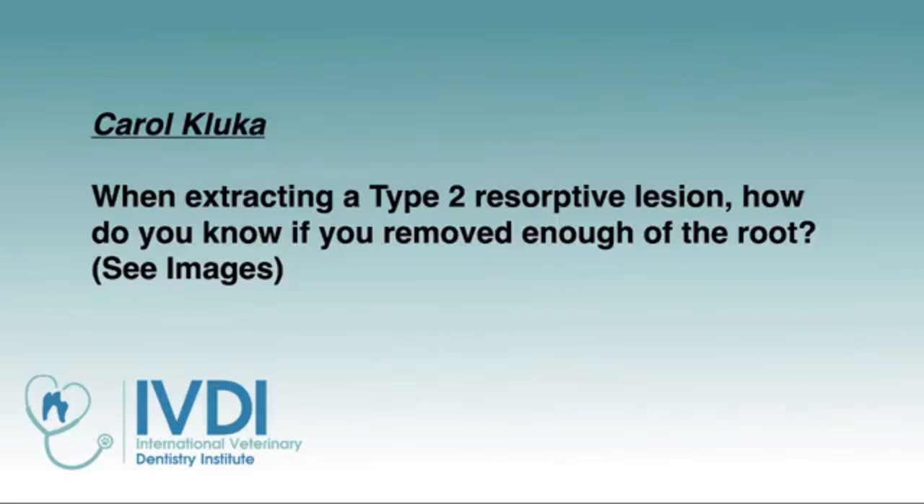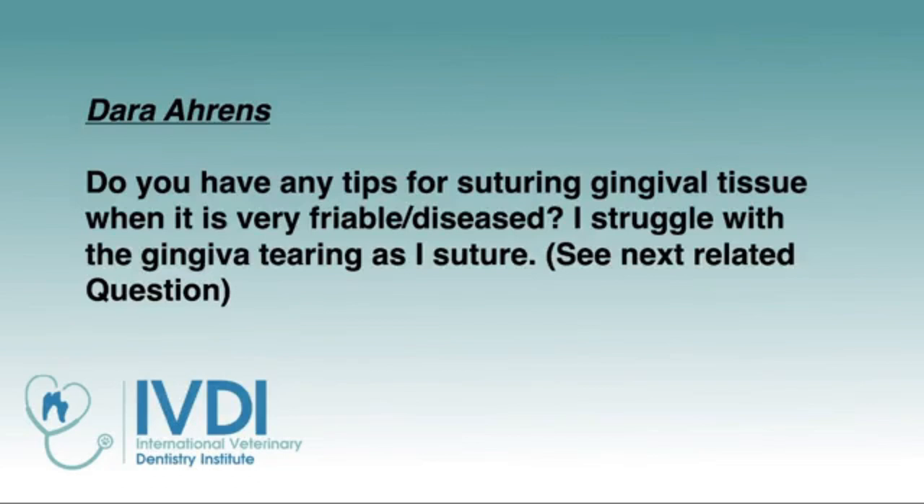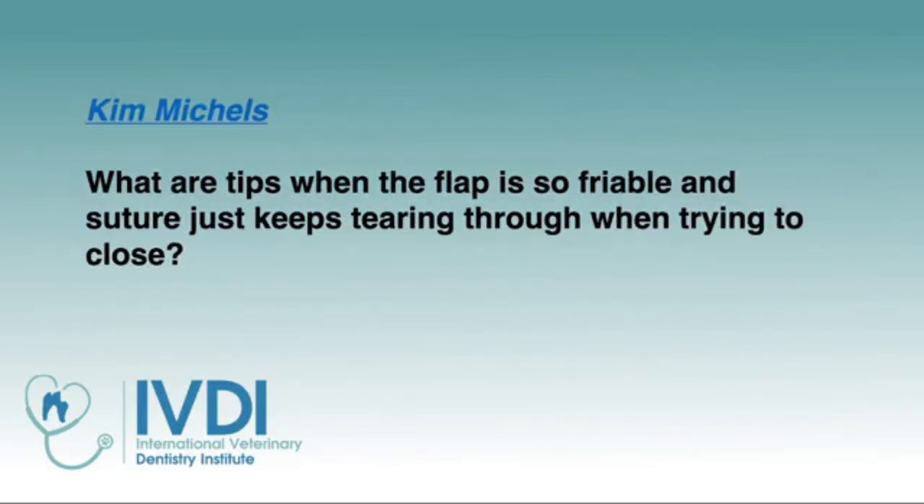When extracting type 2 tooth resorption, how do you know if you've removed enough of the root? This is a good demonstration image — the same cat with tooth resorption. On the left is tooth resorption; on the right is perio. You've got type 2 resorption where bone is replacing the tooth root on the distal root and very deep into the crown. Also: do you have any tips for suturing gingival tissue when it's friable? That's another really good question, and Kim has a similar one.